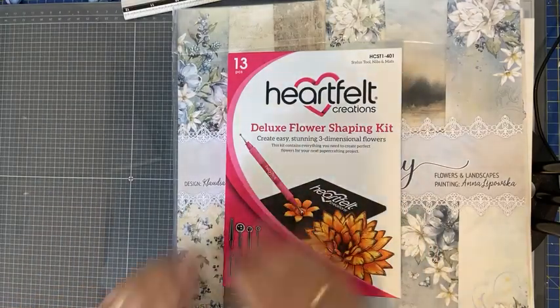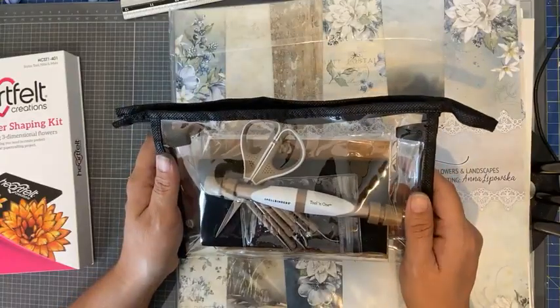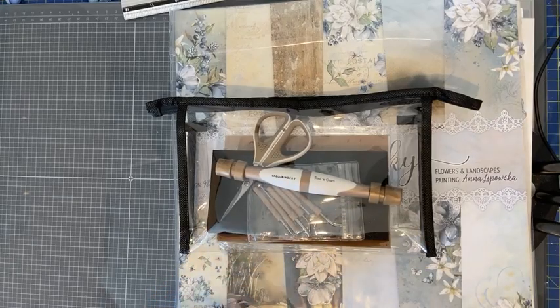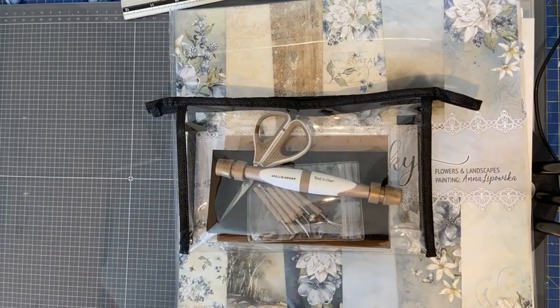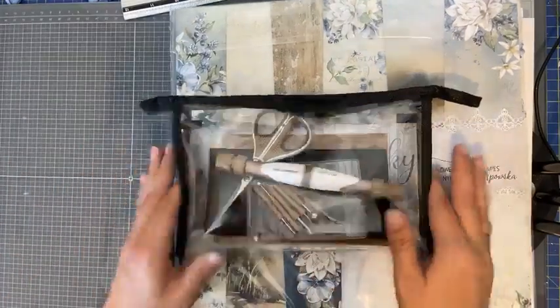Bloemen gaan we ook vormen. Ik heb de Deluxe Flower Shaping Kit van Heartfelt Creations, maar ik ga vandaag werken met de Susan's Garden van Spellbinders — die was een tijdje uitverkocht geweest. Ik ga straks even een lijst opzoeken welke machines geschikt zijn voor de shaping molds van Heartfelt Creations. Maar nogmaals: de molds heb je niet per se nodig. Ze zijn wel ideaal als je snel bloemetjes wil maken of als je pijn hebt aan je handen.